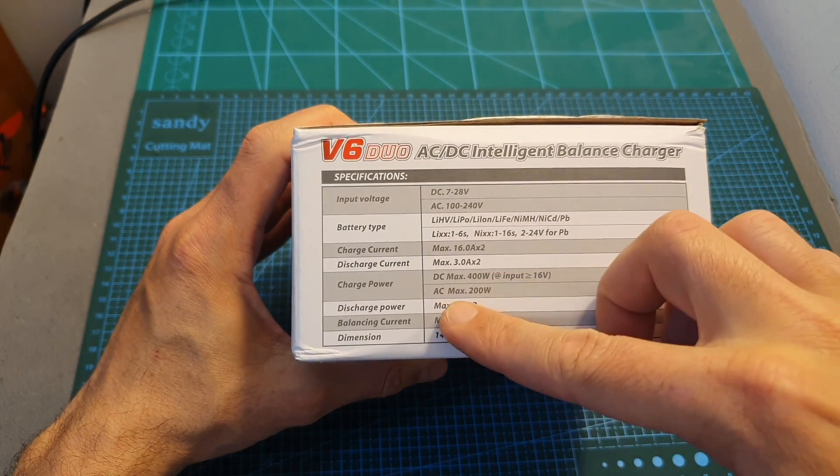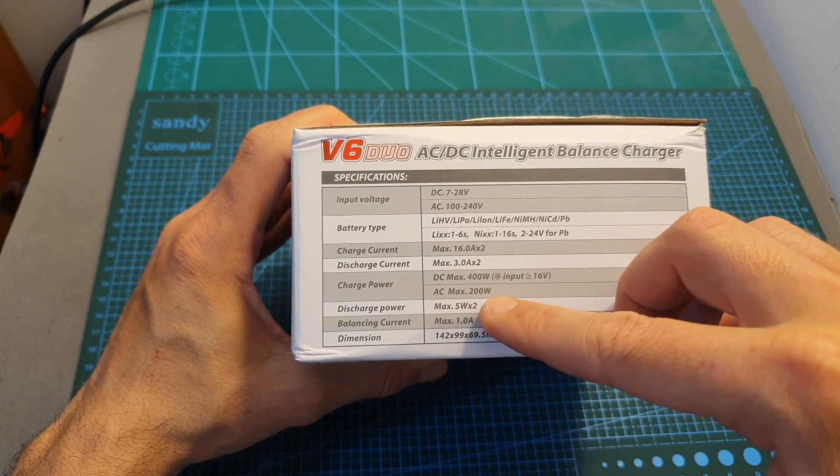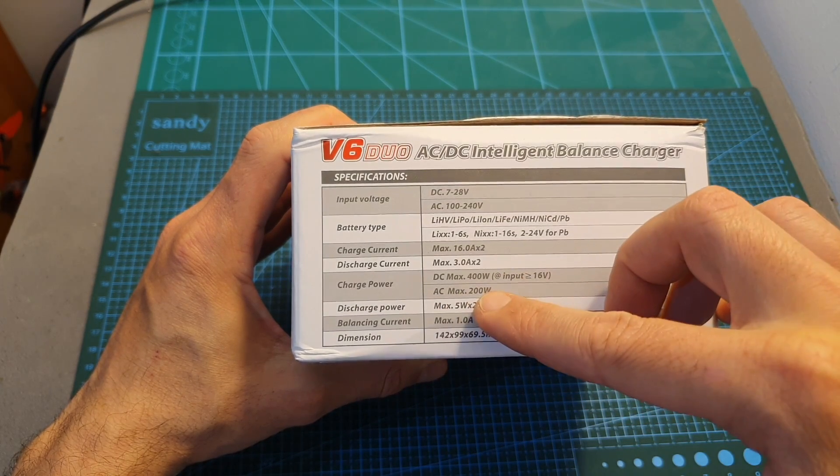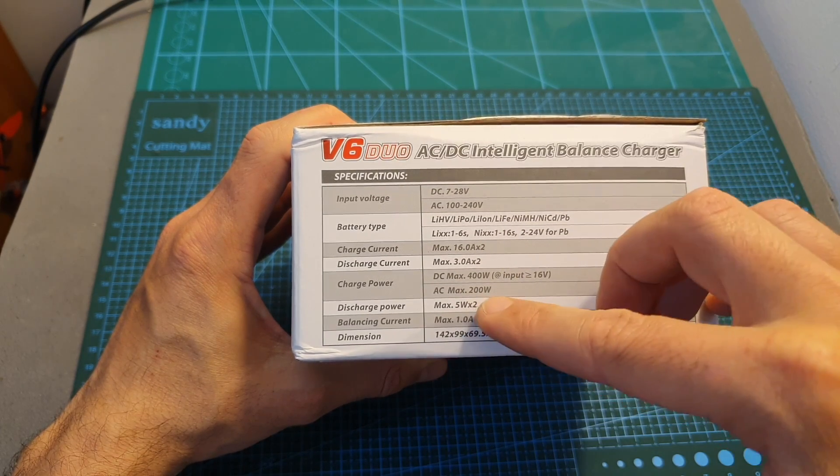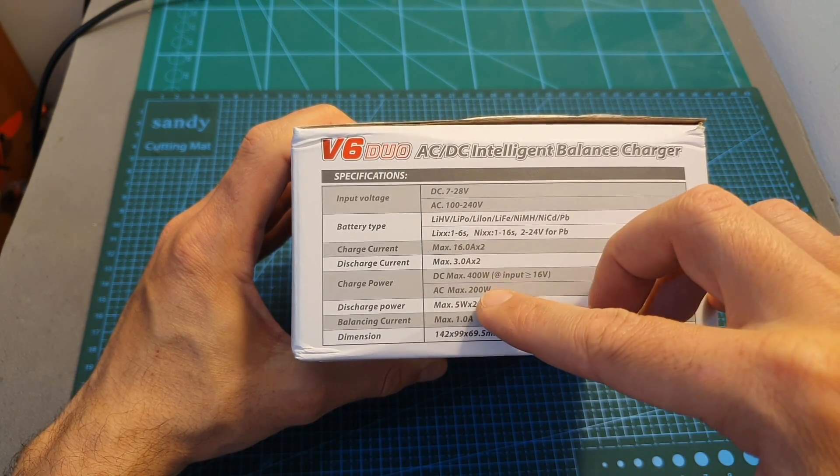When it's powered through AC the maximum power for the entire charger is 200 watts and it's shared between the channels, which means that for example one channel can charge at 150 watts and the other one at 50 watts.